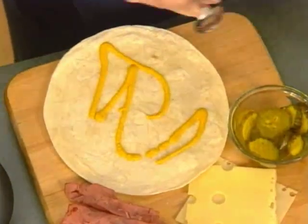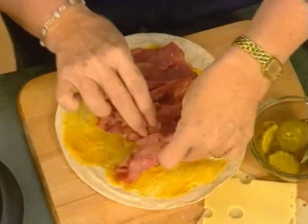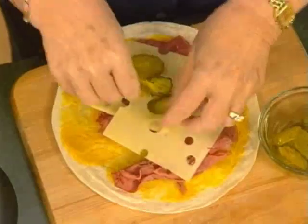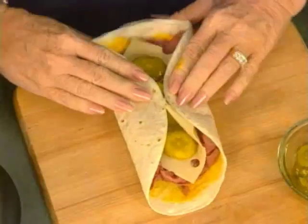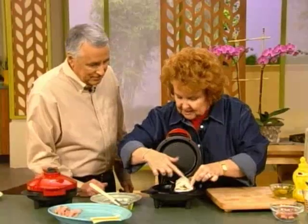You like wraps? This is pastrami — I'm going to put a little bit of mustard on it first. You can use the different colored tortillas, the red and the green. That's good lean meat, and some Swiss cheese. Can't have pastrami without pickles. All you do is fold in the sides and roll it up. Don't try to miniaturize the food, because this has got plenty of room — a nice deep well top and bottom, and it's got the hinged lid so it'll raise up.